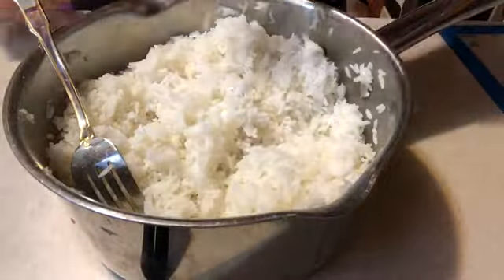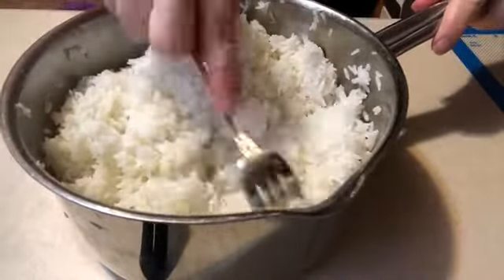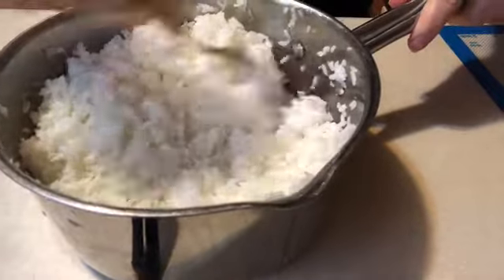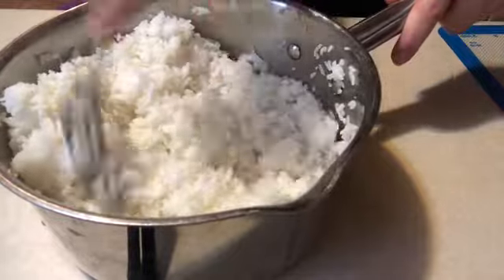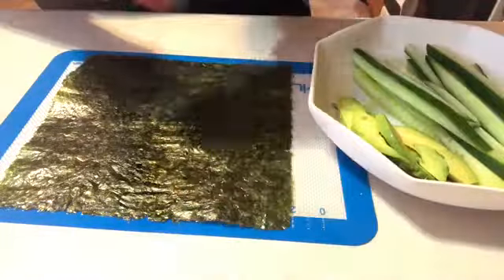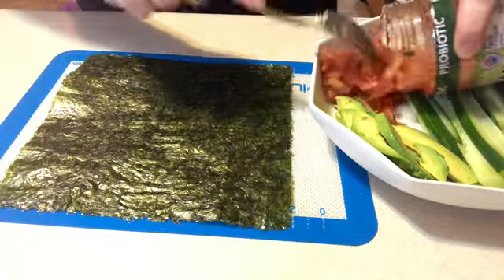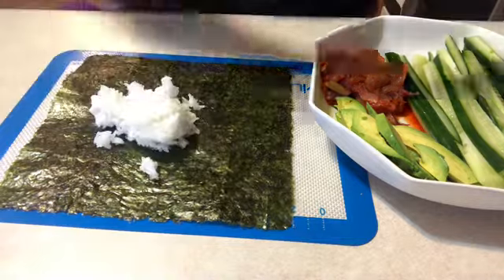Using my already cooled down jasmine rice, I'm adding some rice vinegar to it — this just makes it a little bit stickier so it's easier to work with on the sushi. Then just fluffing it and getting out all the bigger chunks. Vegan kimchi is quite amazing — it's usually used as a garnish on top of your sushi, but this time I'm going to actually put it inside.